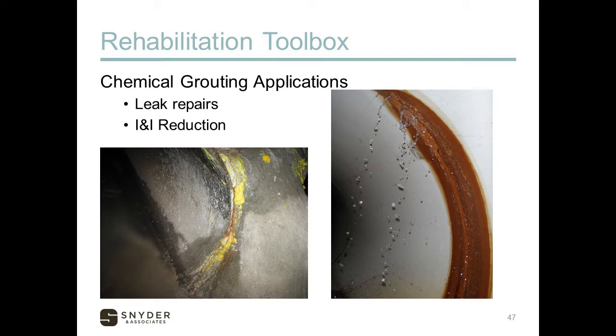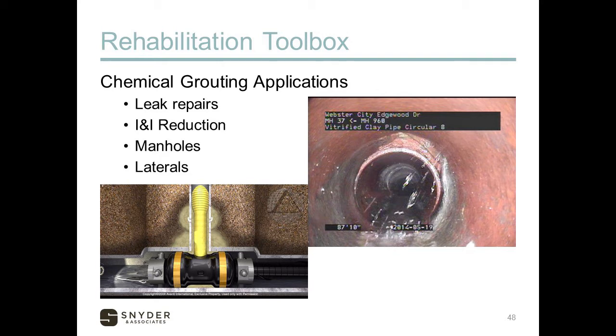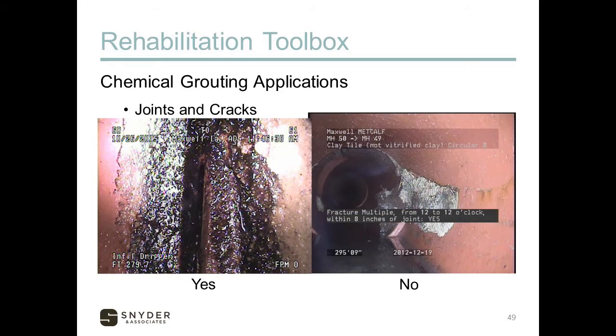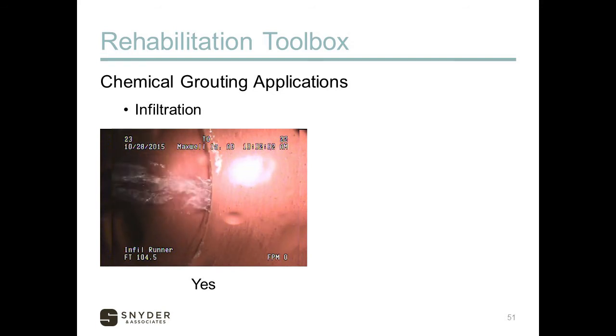Leak repairs are a good application for chemical grout. Here you can see water coming into the pipe through a joint — a good application. This is a pipe where chemical grout was used; you can see it worked its way into the joint and stopped that seep. It can be used in manholes around joint boot leaks and for lateral connections into the mainline. A joint or crack would be a good application; a lateral crack that's too extensive would not. A small hole works; a large void would not. Gushing infiltration runners — yes, it would work for that.